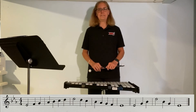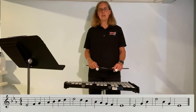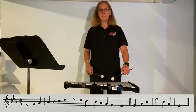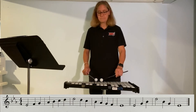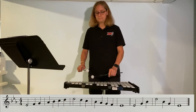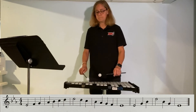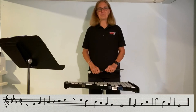Got it? All right, we're going to try to put it all together. Starting on E-flat, we're going to do the scale first. Don't forget to track. Look up at your book. Look up and look back down. All right, starting on my left stick is on E-flat and my right stick is on F for our scale. One, two, nice and slow. Here we go. One... two, three, arpeggio. One, two, three, arpeggio. Good job, percussion friends. Nice work.